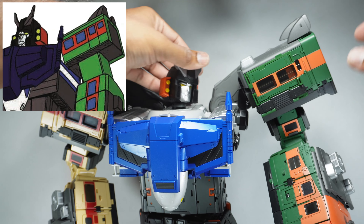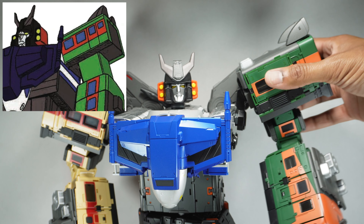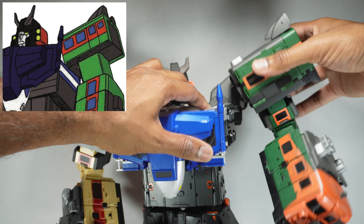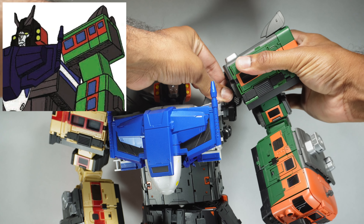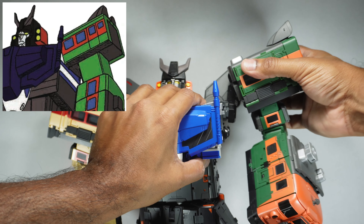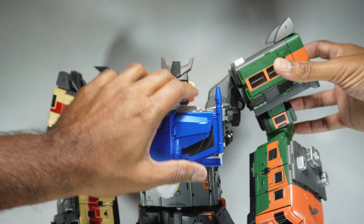Now you have the higher shoulder — you can see the difference between the two. Personally I don't necessarily need that, but the articulation still works. Just be careful — it is a resin piece, so you want to be careful. You can still use the articulation there, just be gentle with it.